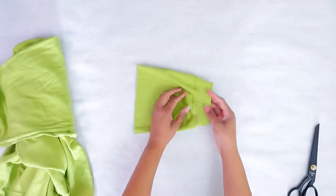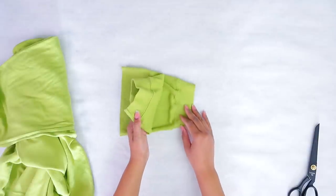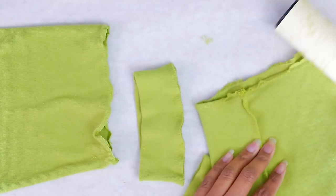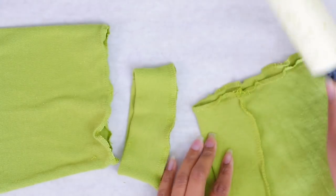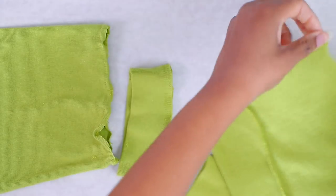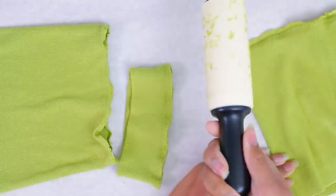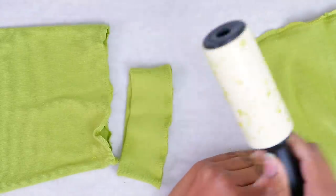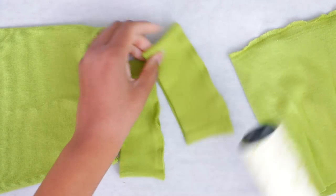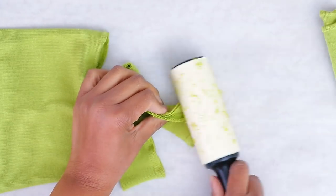I know it's not going to be fun, but we want to remove the ribbing on the ends of both sleeves. Now we have our pieces — I did it as quickly and carefully as I could. Somebody gave me the tip to use a lint roller to get your threads off, and that works really really well, so thank you guys for that trick.